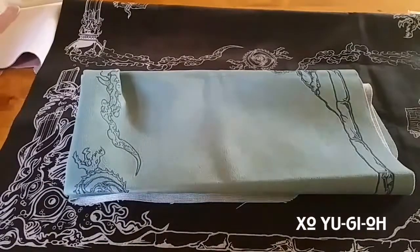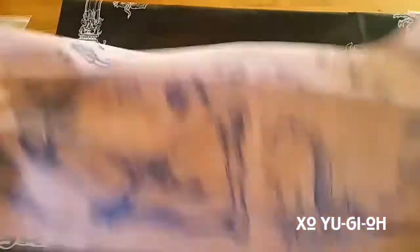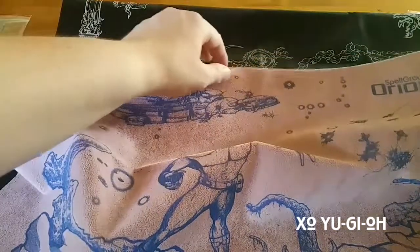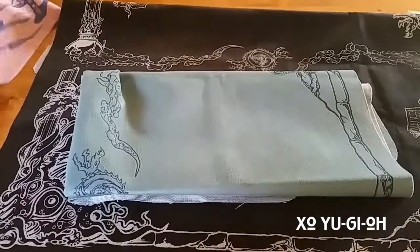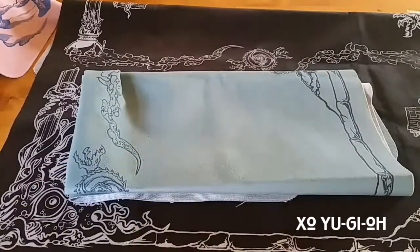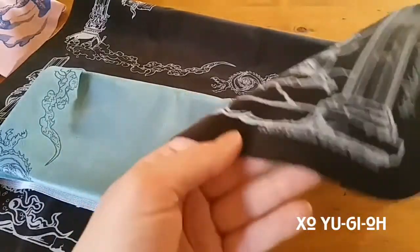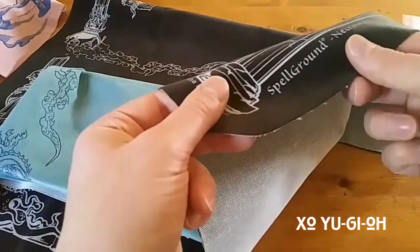Why the hell did I buy a mat that I have to take little snippets off with a pair of scissors? That's not my job. I paid good money — $40 for a mat — to come out perfect, clean, perfectly cut, no strings or anything. This mat is fine — there are little pieces here and there — and that mat was made a year ago. This one is 2017.